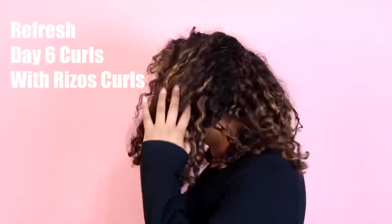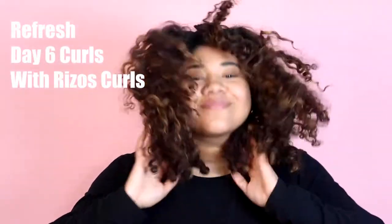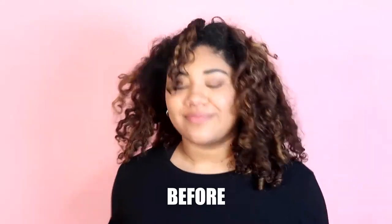Hi, my name is Liz. I'm going to show you how I refresh my Day 6 curls with Riso's Curls — how I go from this to this.